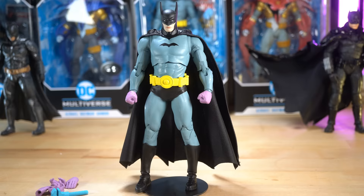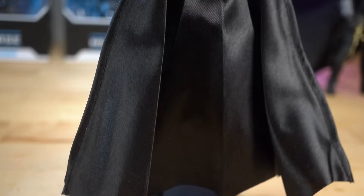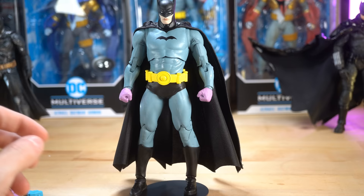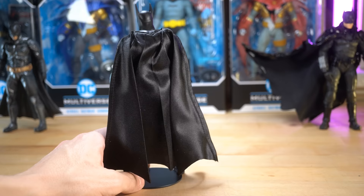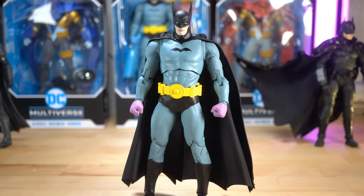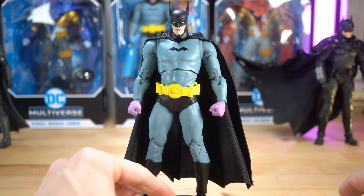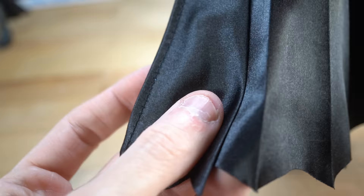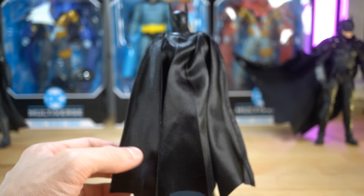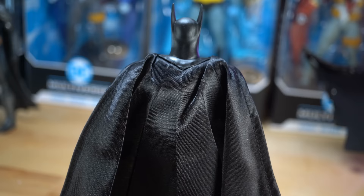I'm finding it hard to believe how we get a figure that looks this good, comes with four extra hands, a wired cape, and all the other goodies — stands and card — all for $22.99. I don't really get how they're able to do that and make a profit from it. The figure alone looks good, the paint and the proportions look really great. The one thing I'm noticing about the cape itself is it is definitely a cheapish kind of material, almost like a plasticky type of fabric. But it kind of works.